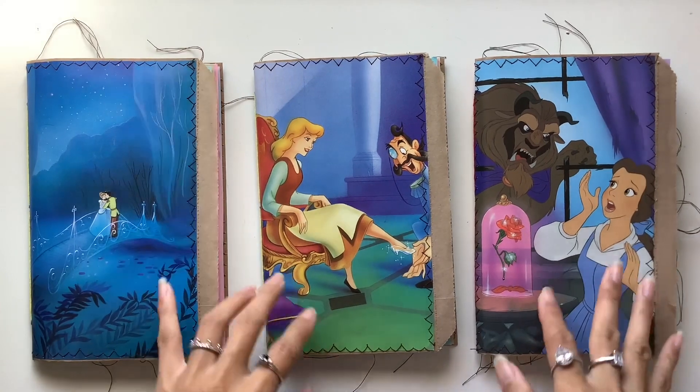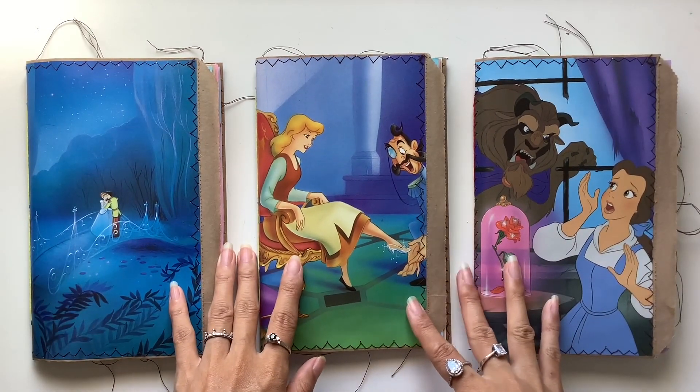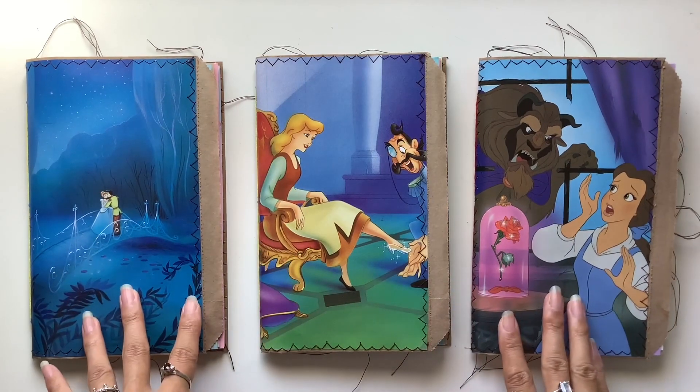I am a journaler, journal maker and teacher of journaling courses, and these are the next three journals that I've made for the fairytale collection.